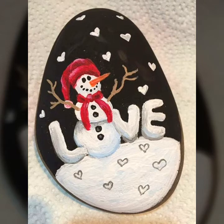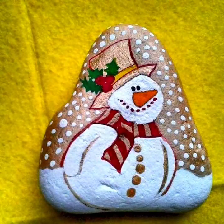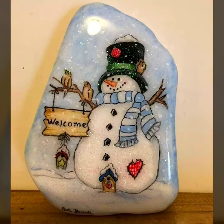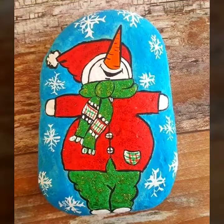Hello everyone, welcome to my YouTube channel Easy Craft Videos. Hope you are fine and doing well. I am back with another best collection for you — that is the snowman rock stone painting designs. Snowman rock stone painting design is a wonderful collection, and every design is most stunning and most creative.